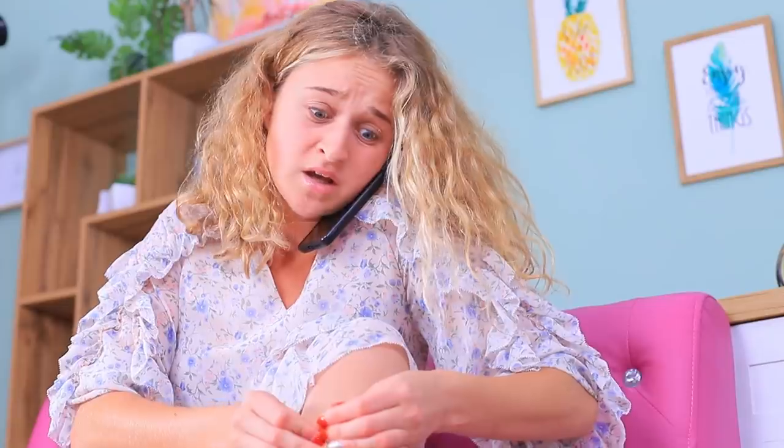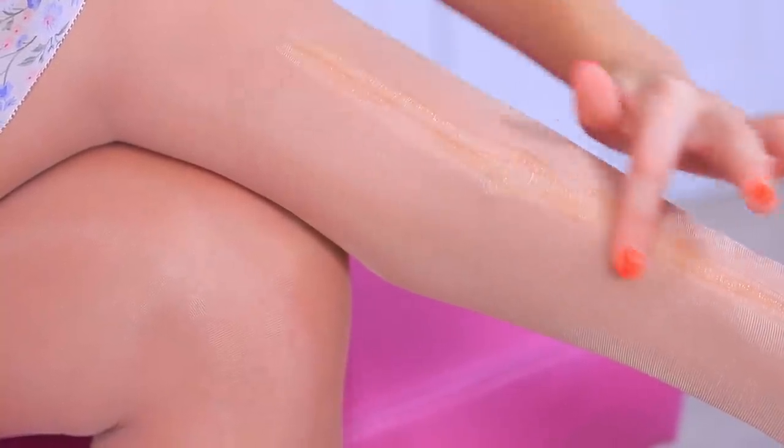Oh no! My tights! They have a run in them! What should I do? Glue it together! Coat the torn part of your tights with clear glue. Stop! This life hack doesn't work! I just glued my leg to my tights for nothing!